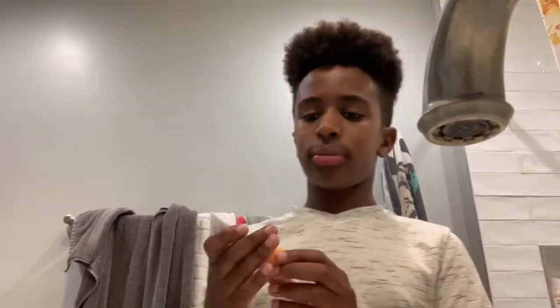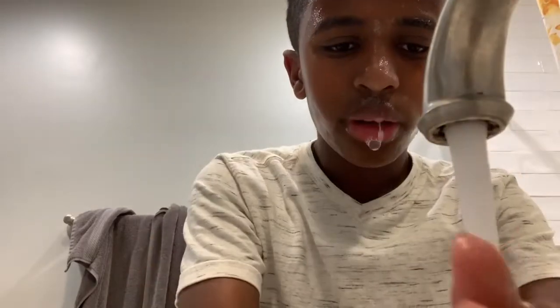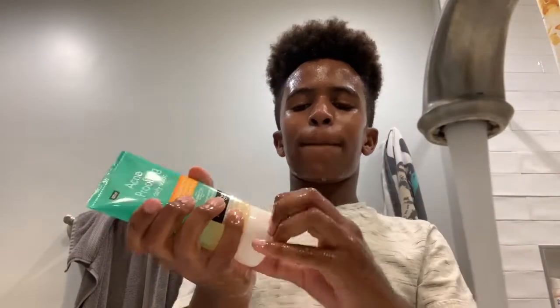Now I'm going to be washing my face. The first step, I'm using the Drunk Elephant cleanser — I use this every night. I scrub it all over my face to clean off sweat, dirt, and all the bad stuff from the day. I have a little breakout between my eyebrows which is really annoying, so I'm making sure to get that area clean.